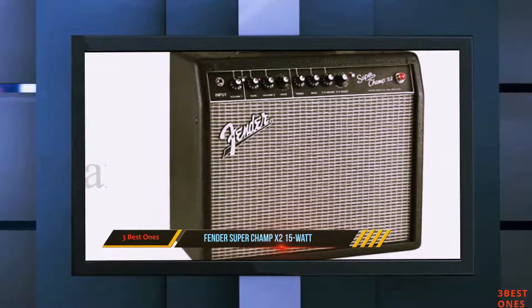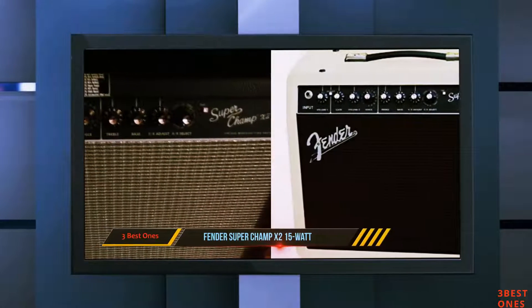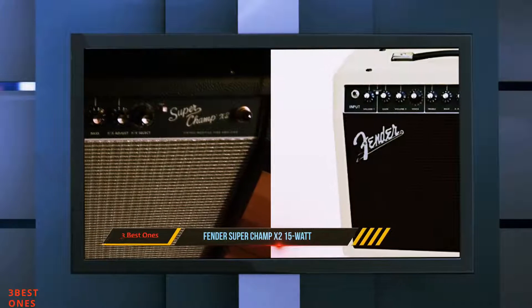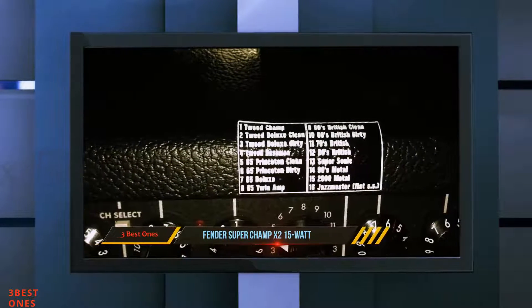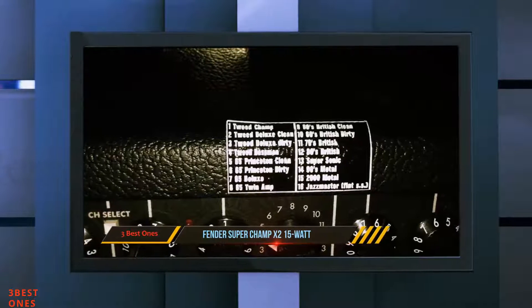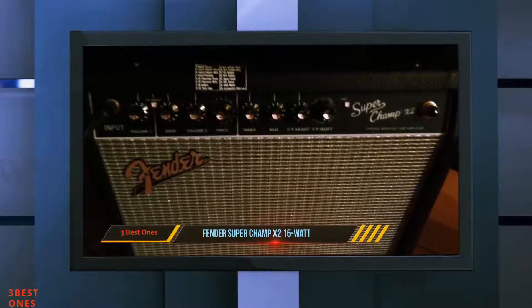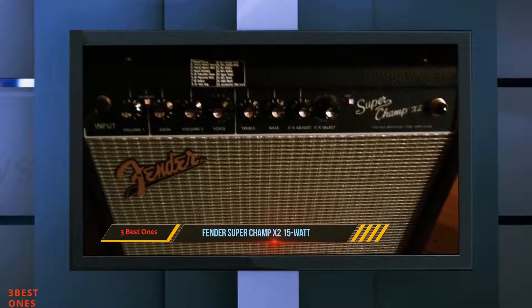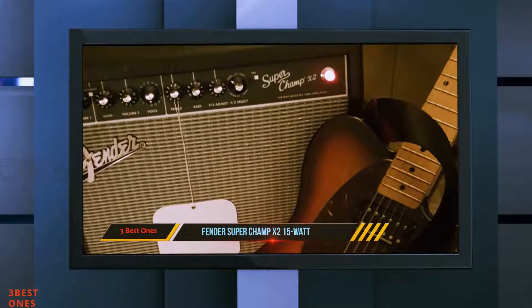It features a voicing knob supplied with 16 amp types, including Blackface, Metal, Tweed, British, and such, plus there are 15 FX settings and tap tempo. Basically, it has all you need for an immersive playing experience at home. For a home amp, the Super Champ X2 is truly a champion in all aspects. It's a versatile compact amp that packs a formidable set of features and it's equally good for beginners as it is for seasoned veterans.